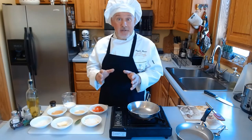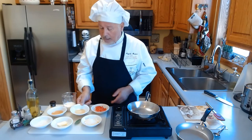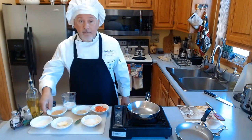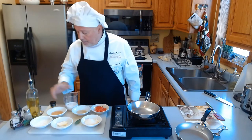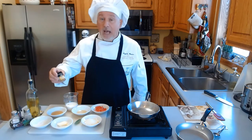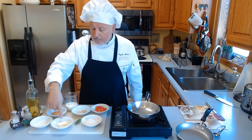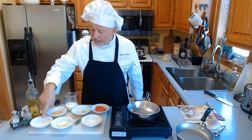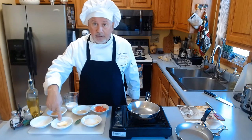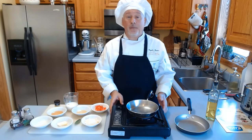The ingredients are fresh tomato — I just dice it — honey, a little sherry, heavy cream, nutmeg, parmesan cheese, olive oil, salt, pepper, flour, and butter. Let's start this wonderful recipe.